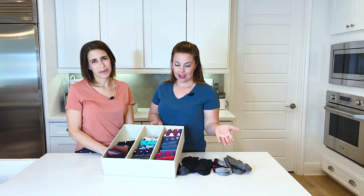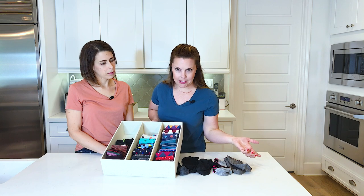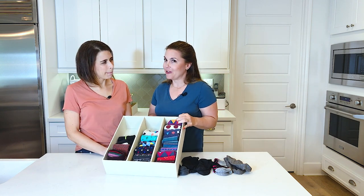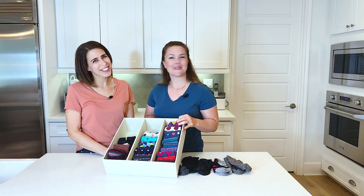We hope you learned a little something today and enjoyed folding socks as much as we did. If you liked what you saw, hit that subscribe button below, and remember: if it's practical for you, it's perfect for you. Thanks for joining!